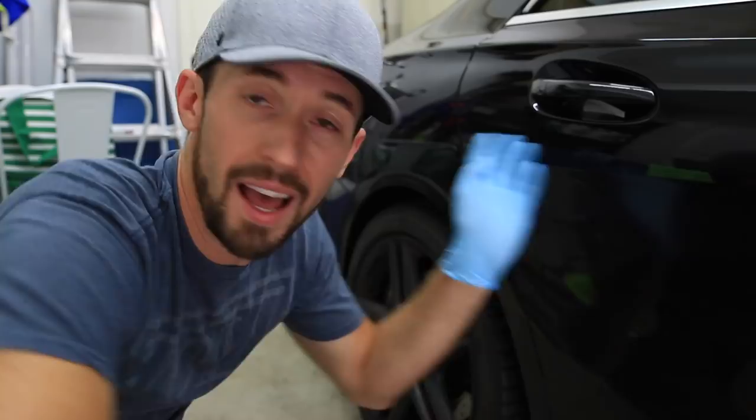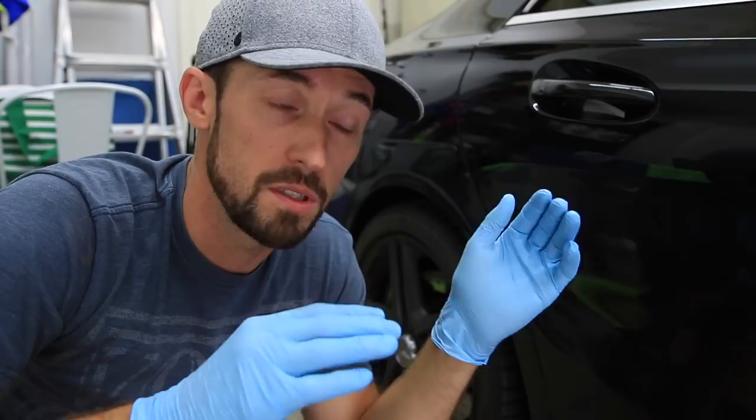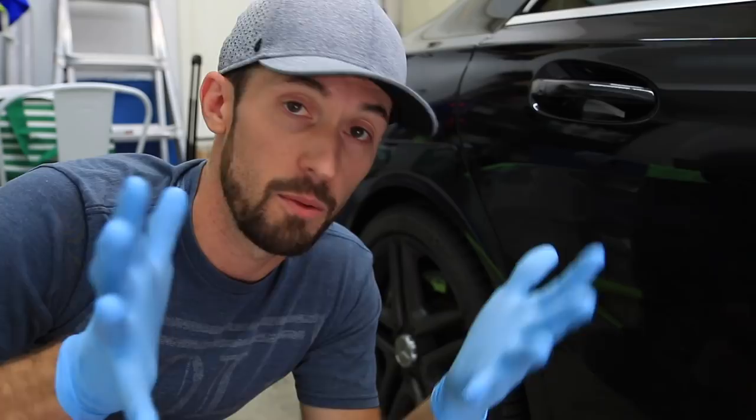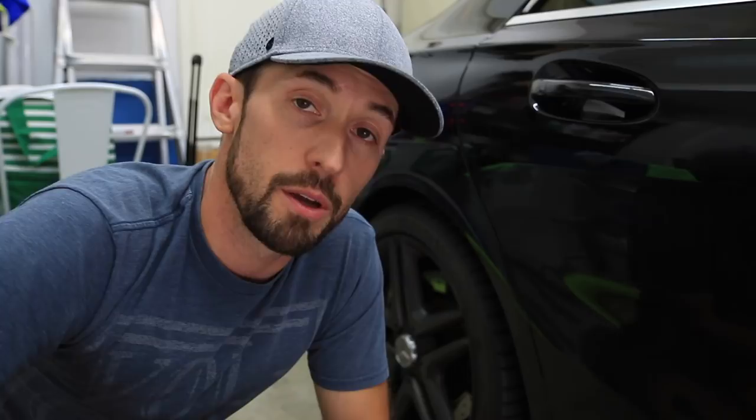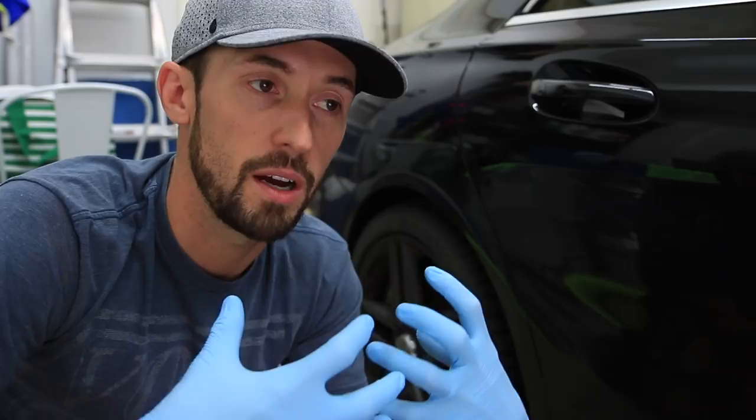I'm partnering today with 303, which is a huge honor for me because I've been using their products my entire detailing career. I've always used 303 aerospace protectant and cleaner, and if you've watched my previous videos you'll see I've always used their stuff and I wasn't even sponsored by them. 303 reached out to me for this video because they have a tire and rubber cleaner and a protectant they wanted me to talk about. I've been using it for the last couple of weeks and on our minivan it has brought the tires back to life. The shine is incredible and the cleaner product itself is awesome.